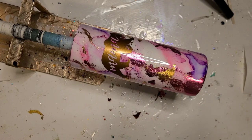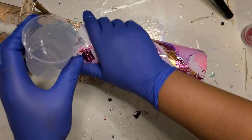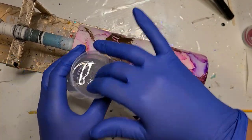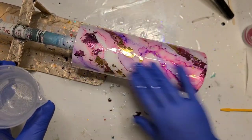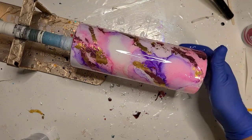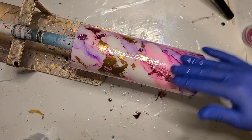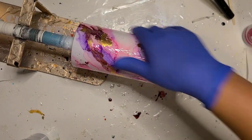I have my resin mixed — going with the J Diction again just to finish the cup with what I started. I'm just going to get a good layer on quick, not too thick and not too thin. Nothing fancy here, just plain resin. And that is it for this one — I will bring you in for a close-up in a couple of minutes.